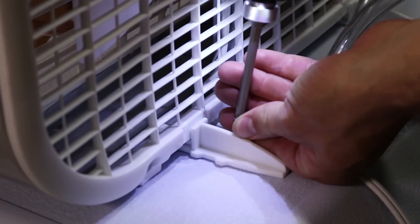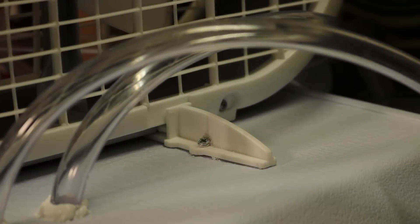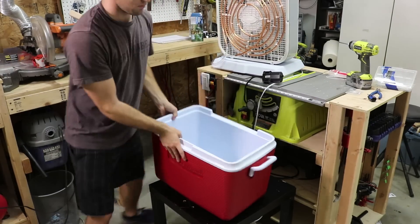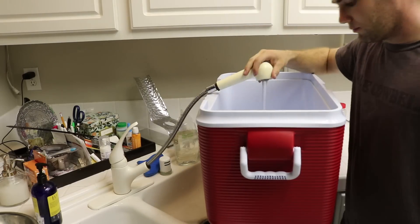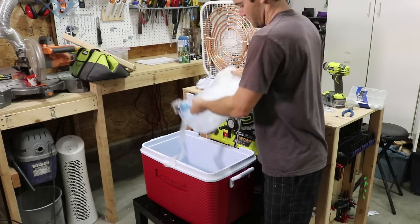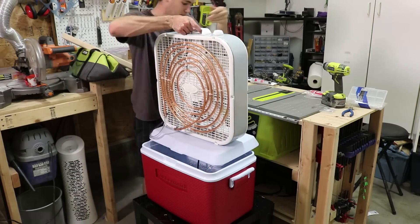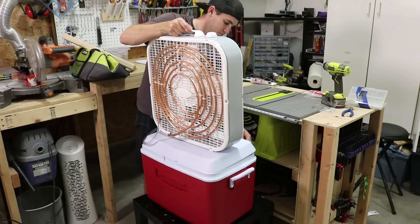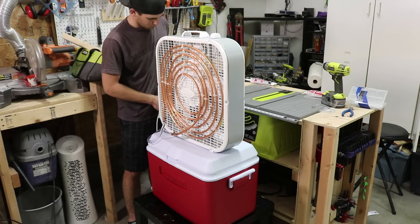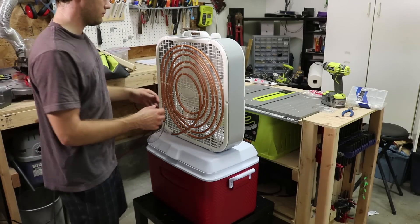The fan comes with little feet that I then ran screws into to keep the fan from tipping over. The last thing to do was to fill it with water and ice and turn it on. The water flowed through the pipes without any leaks, and I think I found my new favorite spot in my shop on a hot day — right in front of this fan.